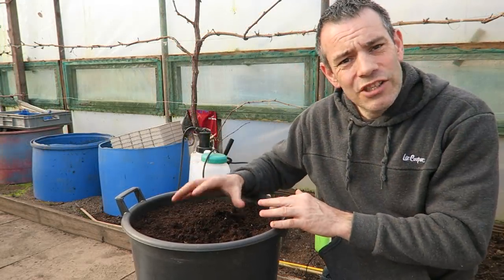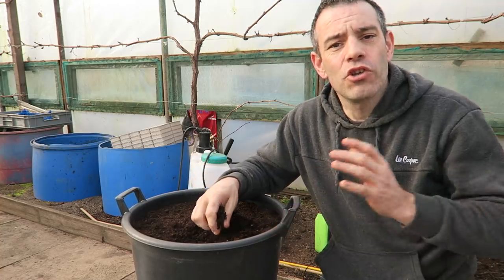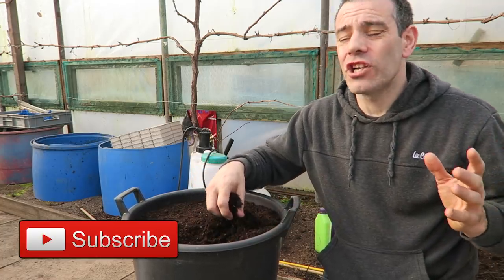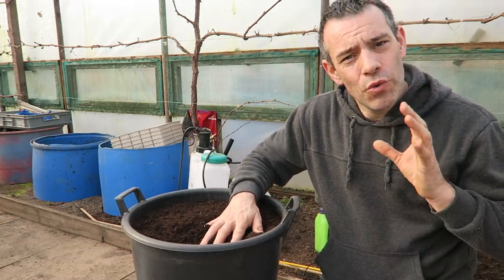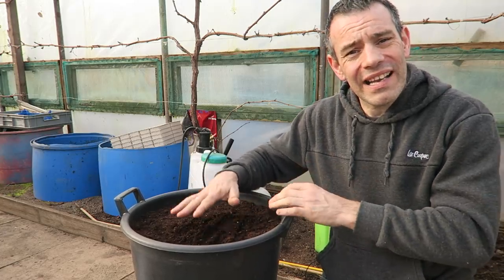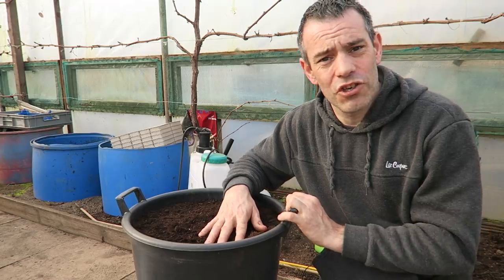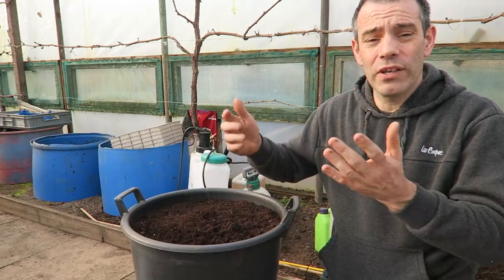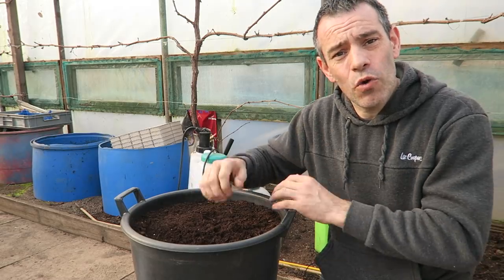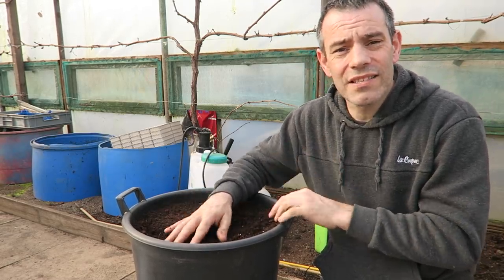By planting in containers you get to control when you sow your seed because you don't have to worry about mother nature. You can plant them in a bucket and on a lovely day they can be outside, but when there's a frost you can bring them indoors into a polytunnel, greenhouse or even a conservatory. If there's a heavy frost and their heads have poked through, just cover them over with a couple of layers of fleece - it's as simple as that.